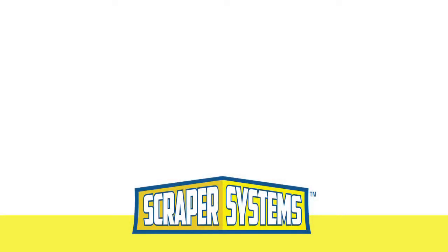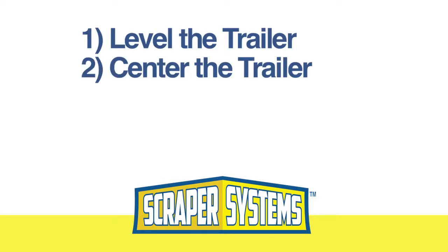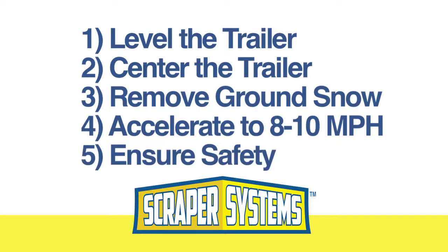Here are key tips for optimal fleet plow performance. Make sure the trailer is level. Align the vehicle with the v-point of the plow. As necessary, ensure snow is cleared from the drive-through area. Accelerate while passing under the plow to optimize snow removal. Ensure safety of people and equipment — the driver must be alert to the surroundings and machine operation at all times.